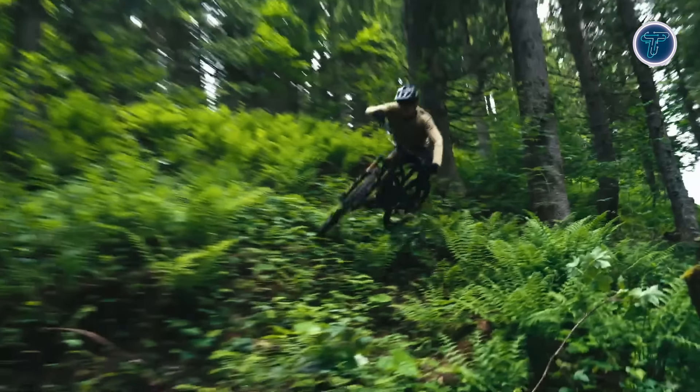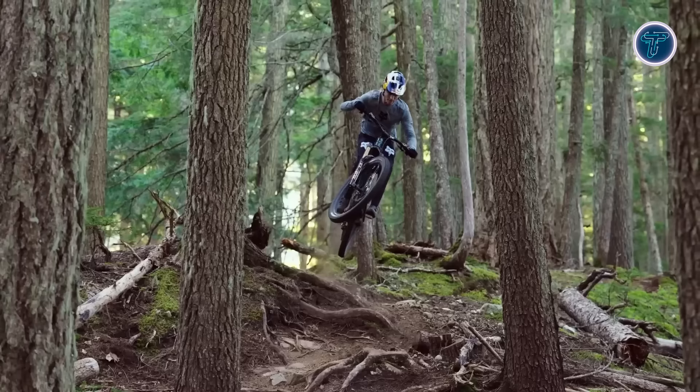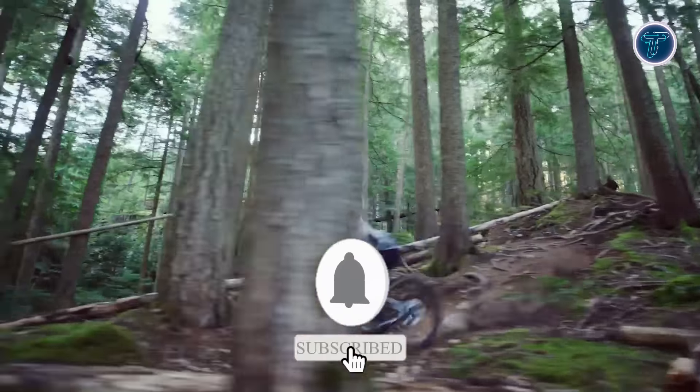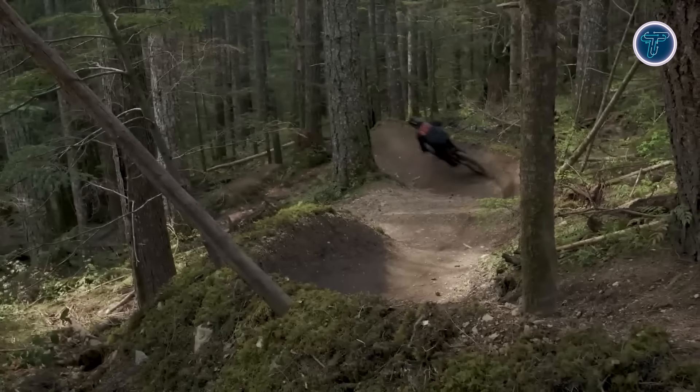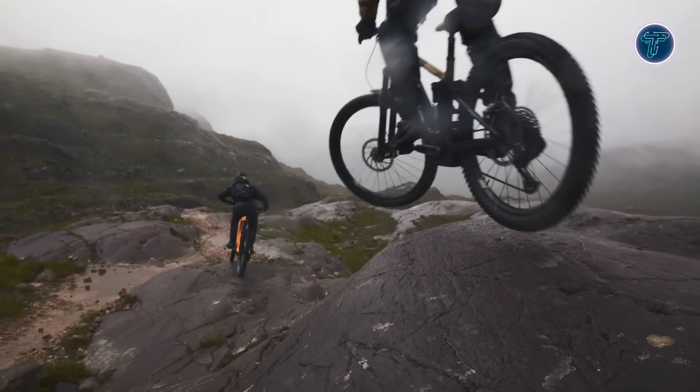Don't forget to like this video, subscribe to our channel, and hit the notification bell for more exciting content. Share your favorite EMTB in the comments below and let us know what you'd like to see next. Get ready to hit the trails and ride with confidence — see you in the next video.